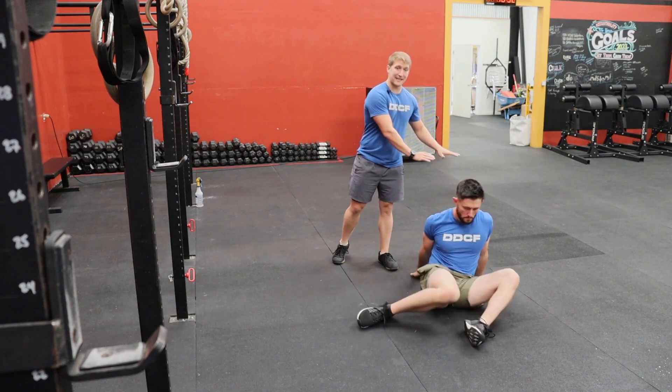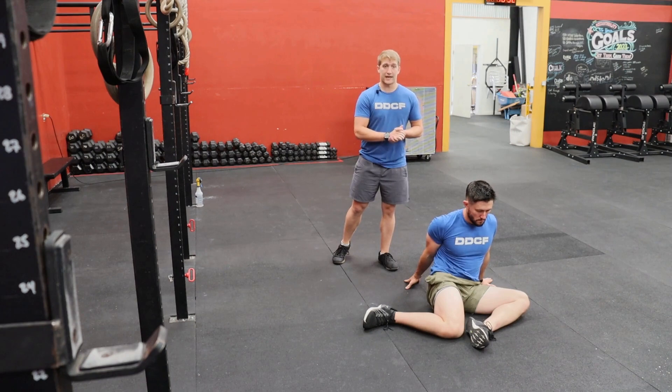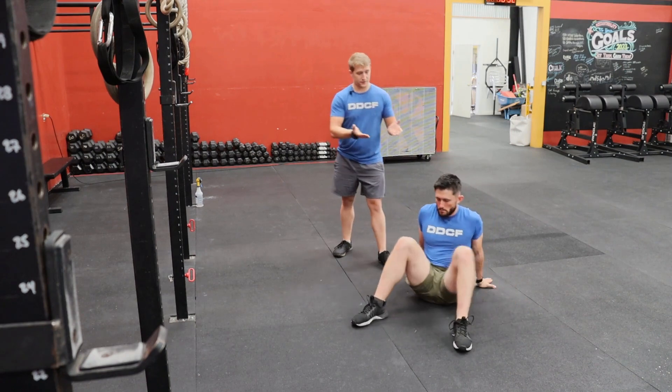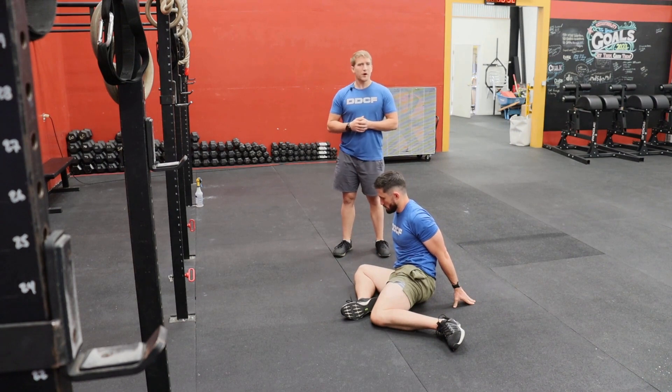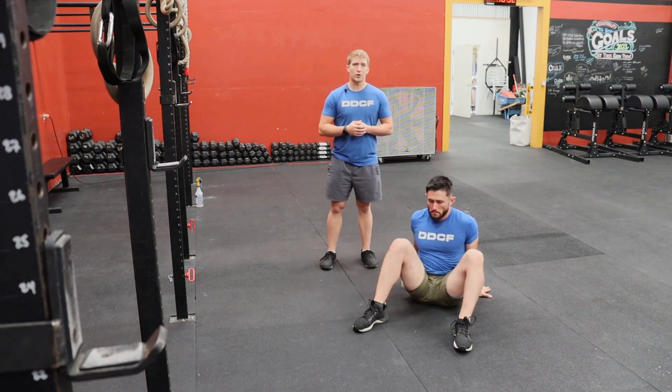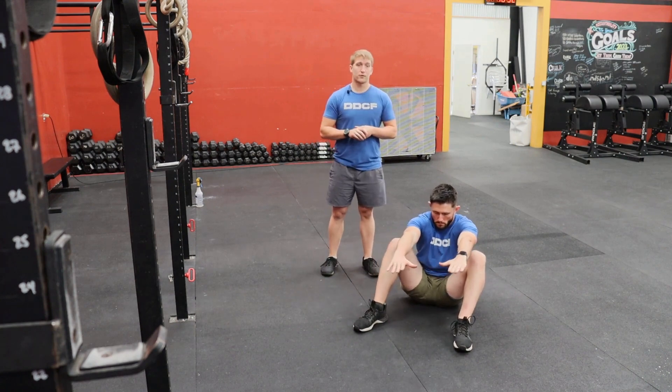Leaving the feet in place, we'll lower both knees down in the same direction — it's going to create a good stretch through those hips. Then we'll bring those legs back and around the other direction. If we want to progress and make this a little bit more challenging, we'll raise those hands out in front of us and perform the same movement.